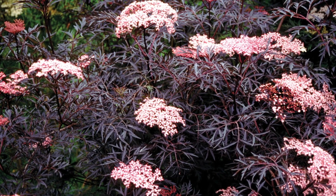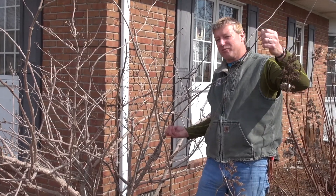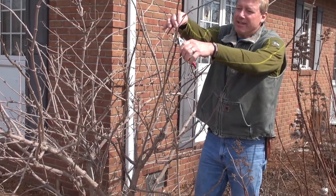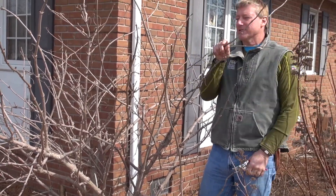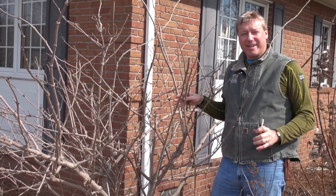Elderberries are very easy to prune. This is last year's growth — you get about three and a half, four foot of growth. Realistically, all you need to do is just kind of cut it back a little bit to keep it in scale, depending on your size. This is a one-story house, so I don't want the plant to get too big.